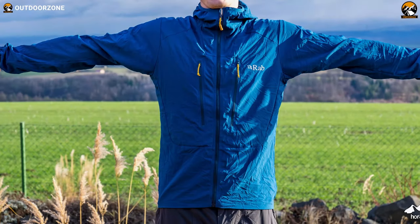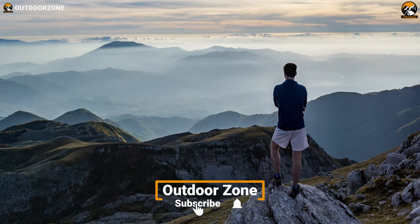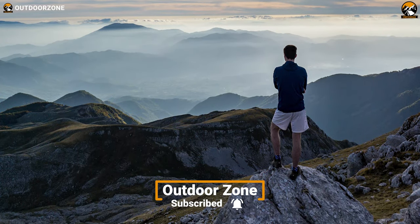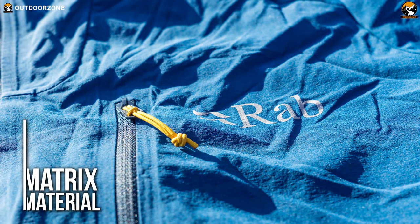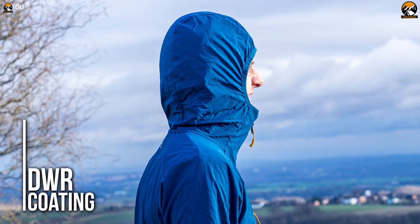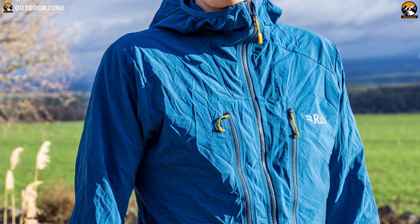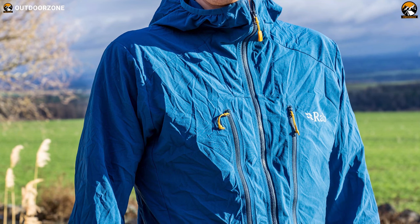Our next ultralight item is the Rab Borealis jacket, which is specially designed for climbing, hiking, and other outdoor adventures. This softshell jacket is made of matrix material and has a durable water-repellent coating, making it highly windproof yet breathable. It prevents cold wind flow and keeps you warm without any suffocation.